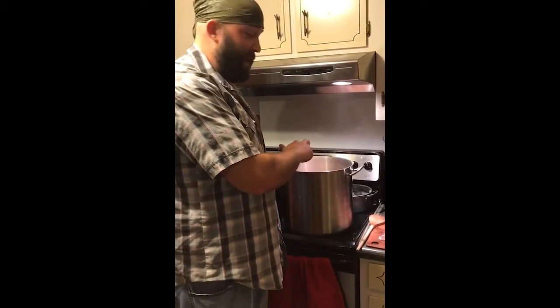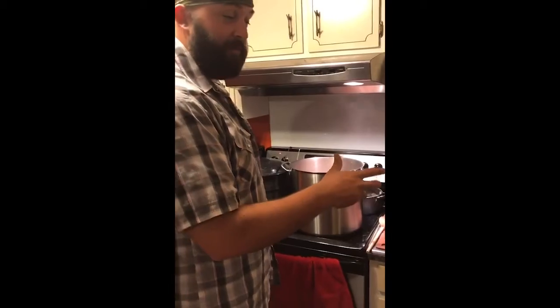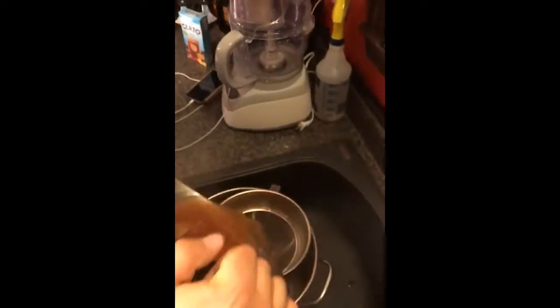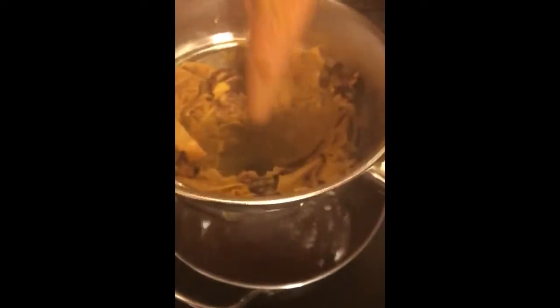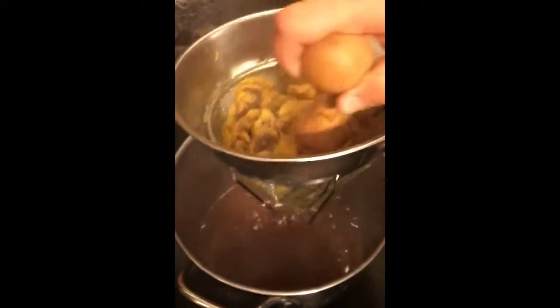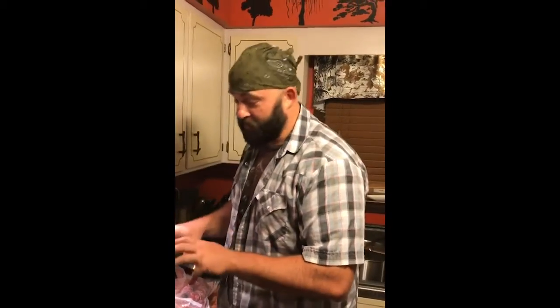Peaches have been boiling for about half an hour, so we're going to take them and put them in the strainer over here and get the juice out of them that's formed. Careful, it's hot. We'll get all the remaining juices out of it. So we've boiled the peach skins and the pits, and we've got all the juice out of it — we've got a lot of juice.